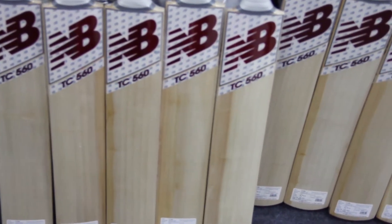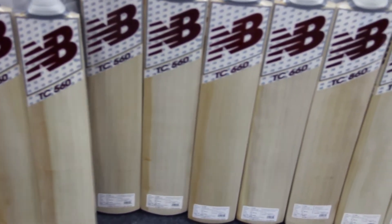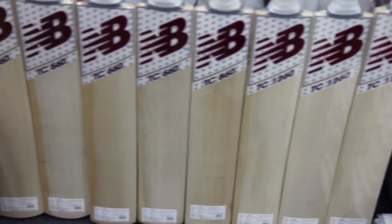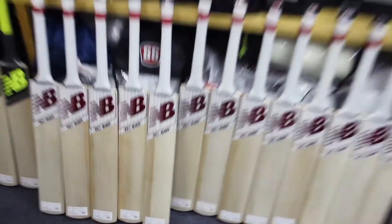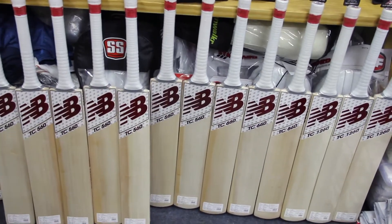These are the TC models: 560s, 660s, 860, and 1260. Guys, the pickup of these bats are mind-blowing — just come and have a look at the ones in the store.